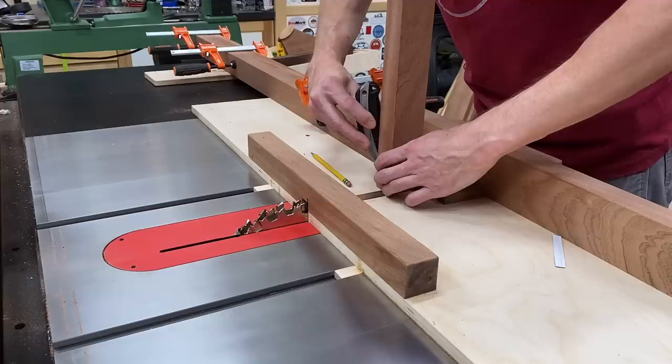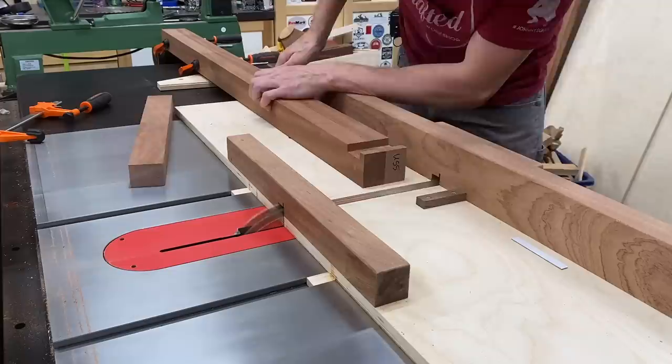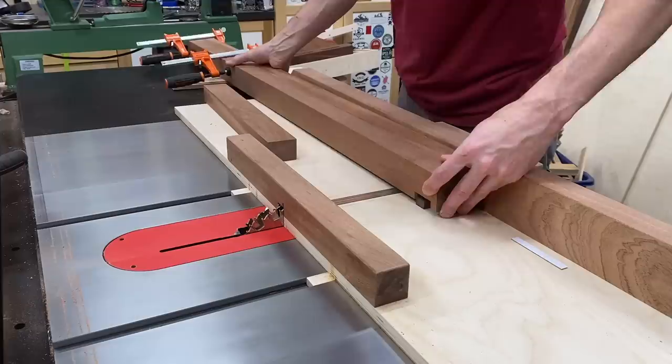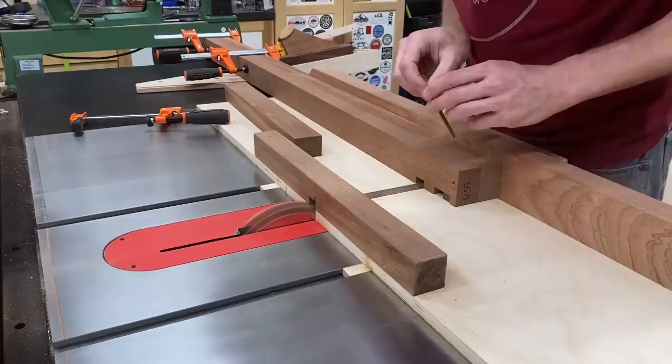Once that was all sorted out, I grabbed my seat slat stretchers and double-sided taped them together so I could cut them at the same time and know the grooves will be in the exact same position in both. Even though I confirmed with test pieces that this would work, I needed to do the same setup on my final pieces to get that first cut set, then I could keep working down the line. I made that first dado a little further in from the end — even though I'll trim that off — to leave myself a little extra material. After a test fit confirmed everything was okay, I could start making my way down the line.